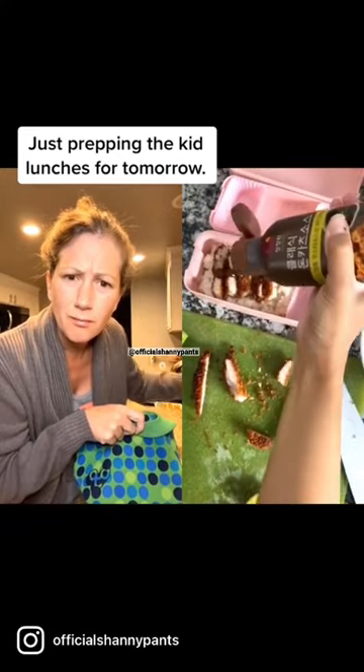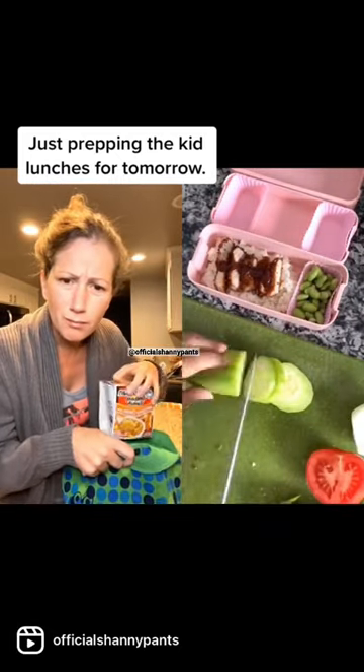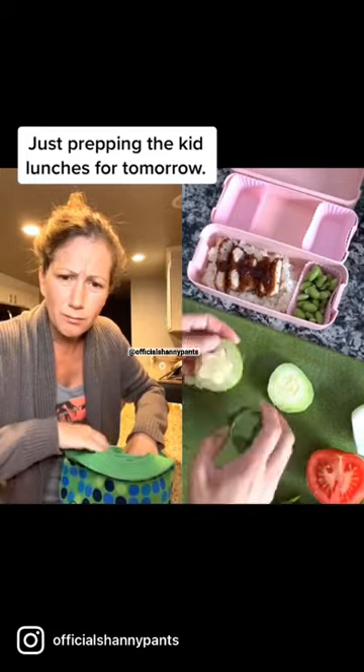Katsu sauce is kind of like barbecue sauce but sweeter and has a little bit of a pineapple flavor. I added some edamame and now I'm cutting the cucumbers into flower shapes.